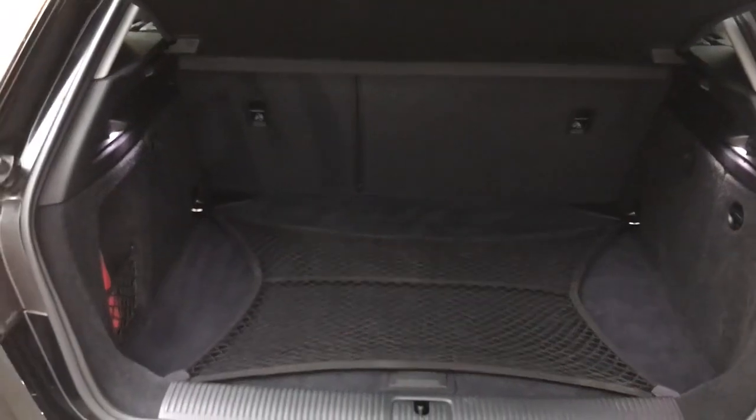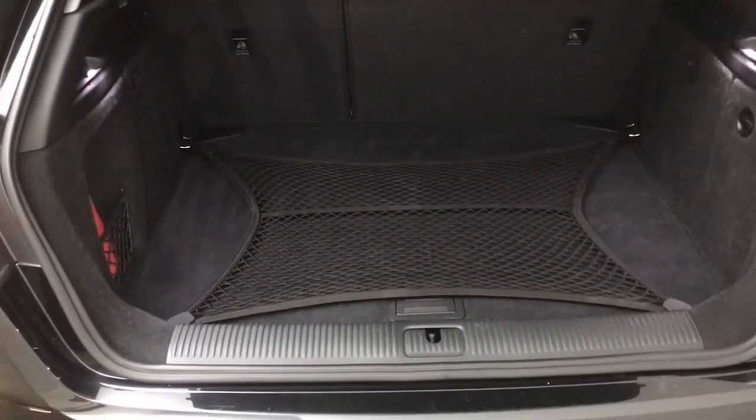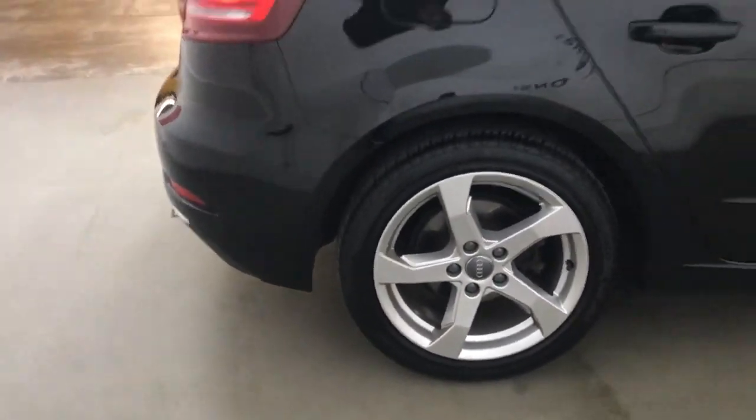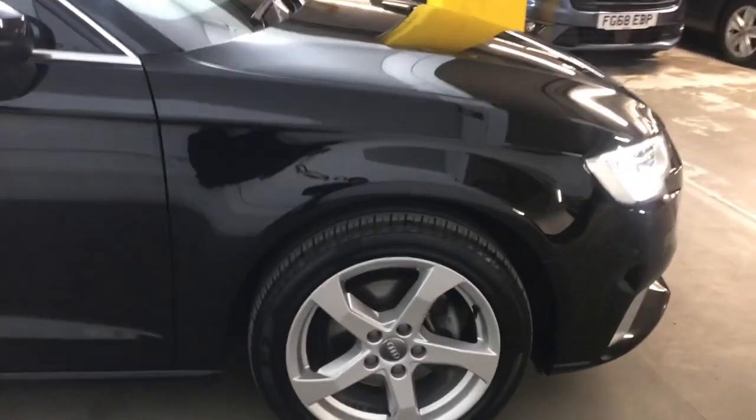At the back you do get a decent sized boot and those back seats will fold down if you need any extra space in there. You also have the storage netting in the back as well. This car has got MOT until January 2025 and will come with a full Audi service history.